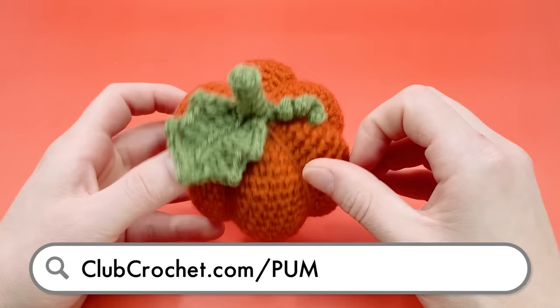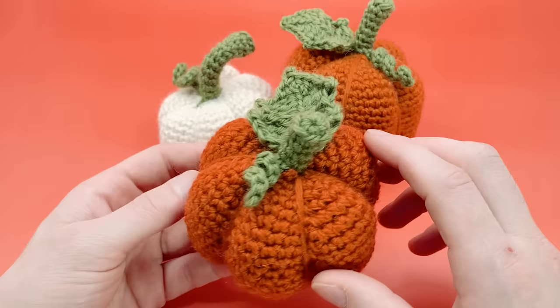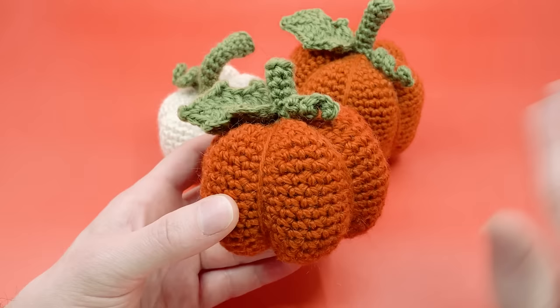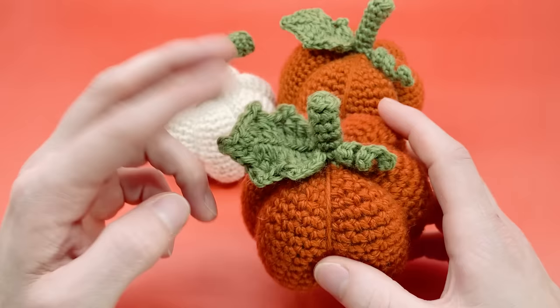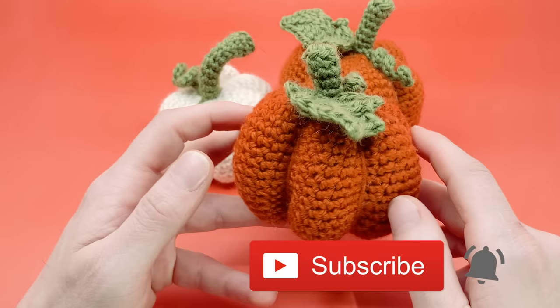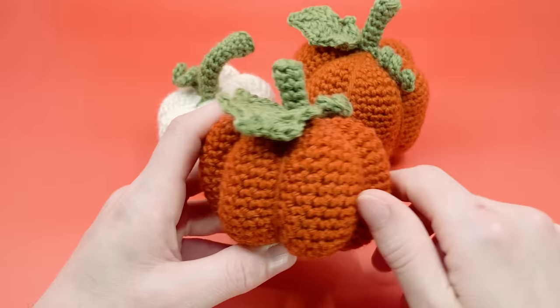Hey there, it's Louis, and in this video I'm going to be showing you how to crochet perhaps the easiest crocheted pumpkin out there. It's made with almost no sewing at all — the main part of the pumpkin has no sewing. The only optional part is attaching a leaf to the top, which is very easy. I've designed a few crochet pumpkin patterns in the past that weren't as beginner friendly, so I really wanted to design one that is super fun, very customizable, and super beginner friendly.